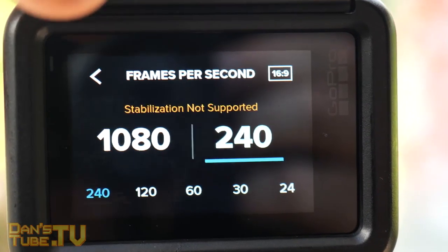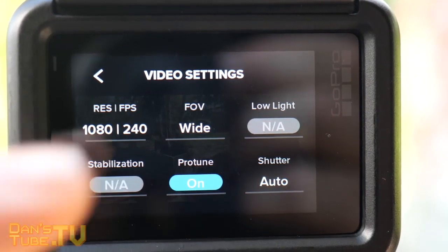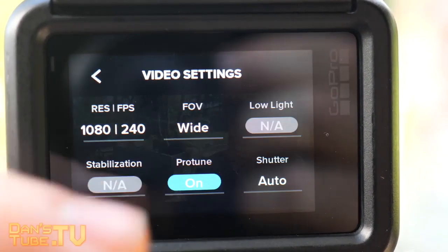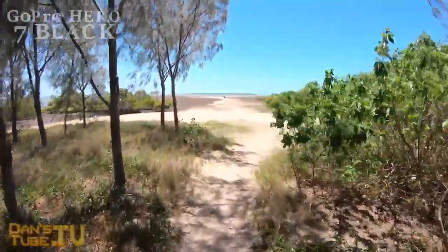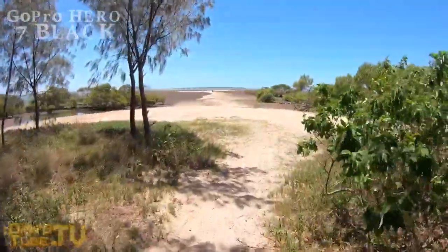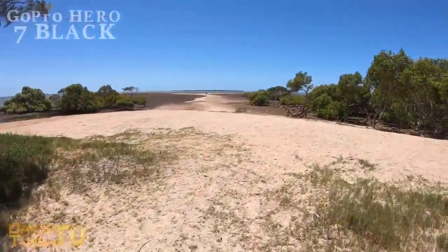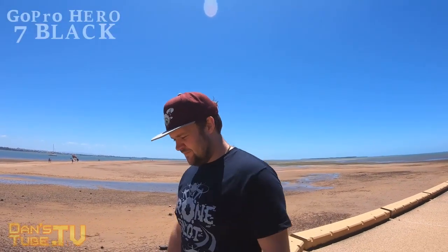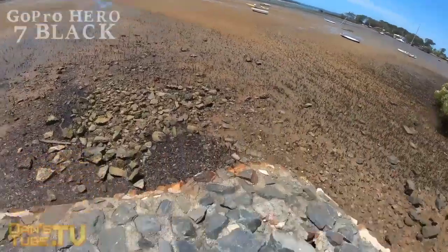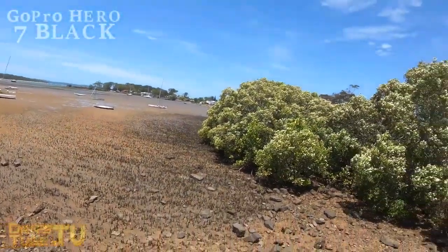This camera also offers live streaming options, although they are very limited at the moment and will likely improve with software updates. You can stream to Facebook and you have the option to stream to YouTube, but it's a process — you need to include a link and go into the back end of your YouTube account. Other people have also complained about having to hotspot their phone to the GoPro, as it's not a seamless process. But when live streaming works, it does work really well.